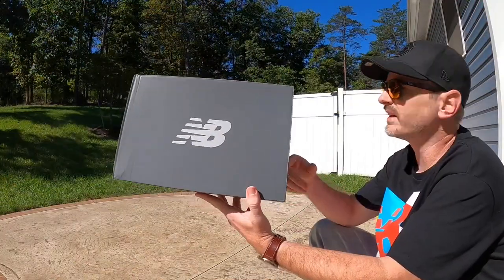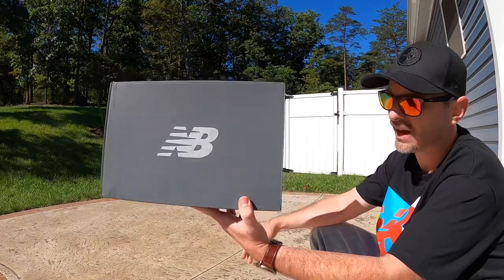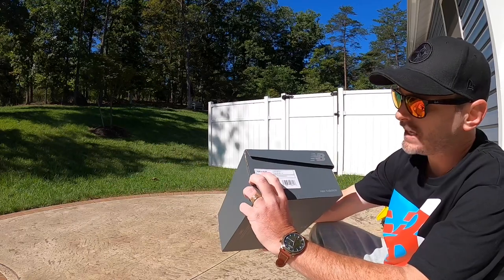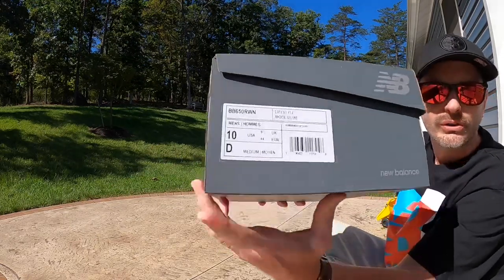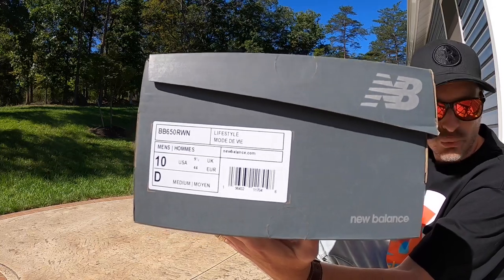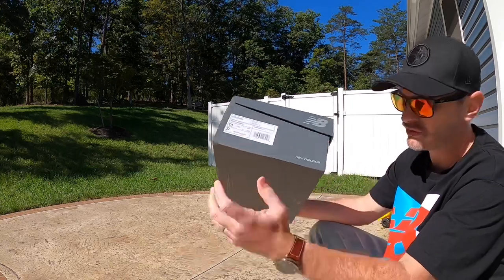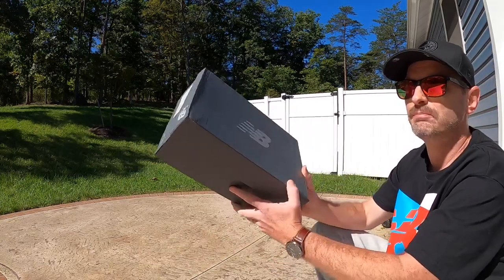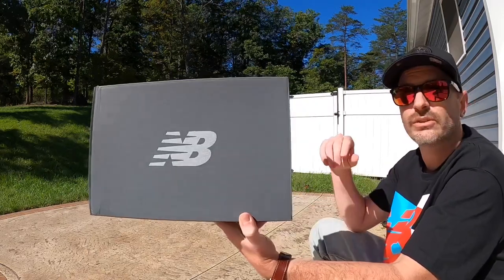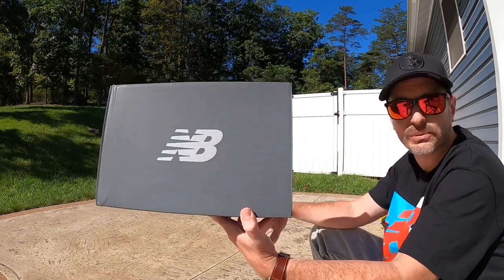New Balance is kind of the king of boring boxes — they basically all look the same gray with the NB there. The tag reads BB650RWN. On the website they listed these as Royal Blue, but the box and label are never too descriptive. I got a size 10 because size 10 in the 550s fits me really well. Stick around to the end because I'm throwing these on and we'll talk about sizing information more then.